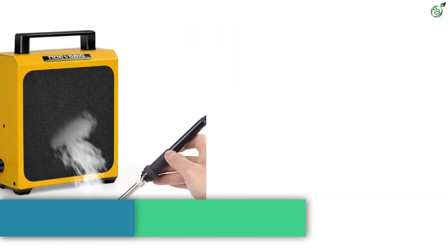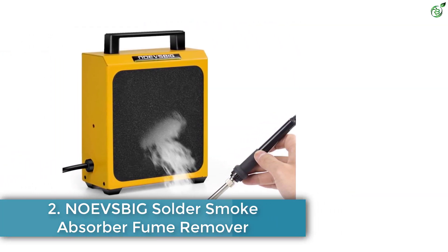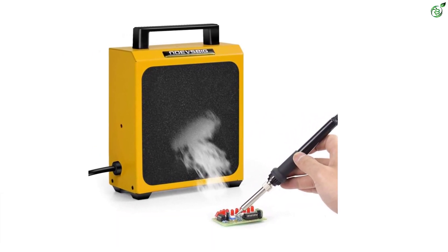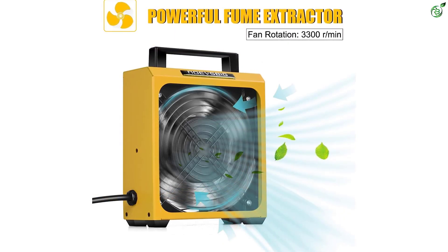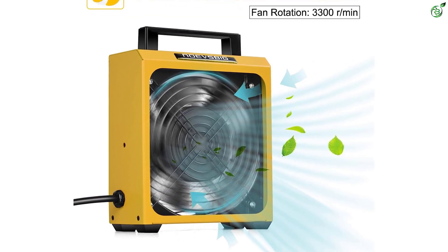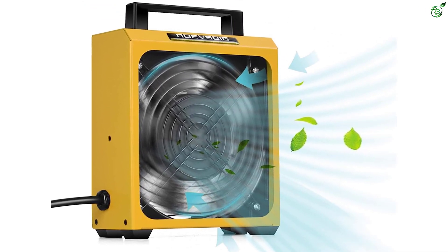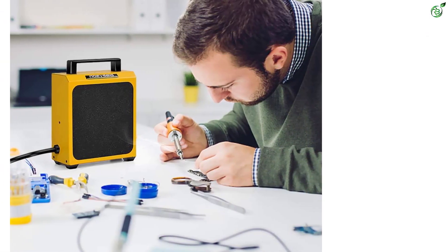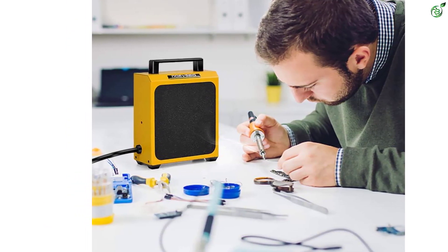Number 2: No Evs Big Solder Smoke Absorber Fume Remover. No Evs Big offers a wide range of soldering-related tools and accessories. This solder fume extractor is perfect for artists, repairmen, electricians, or jewelers. This 6.7 by 6.1 by 2.7 inch solder smoke absorber is an amazing pick for those who are looking for decent performance and a reliable model.